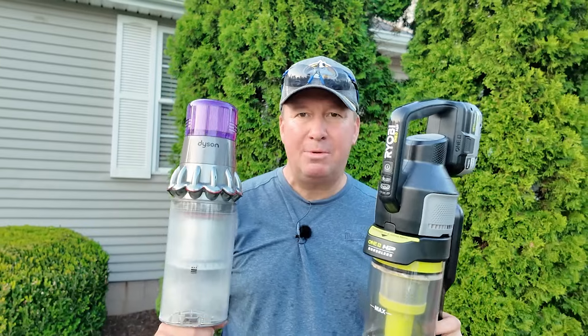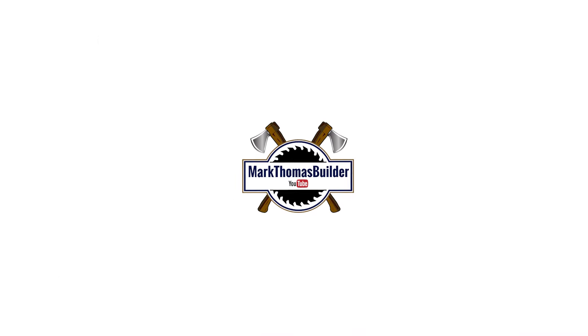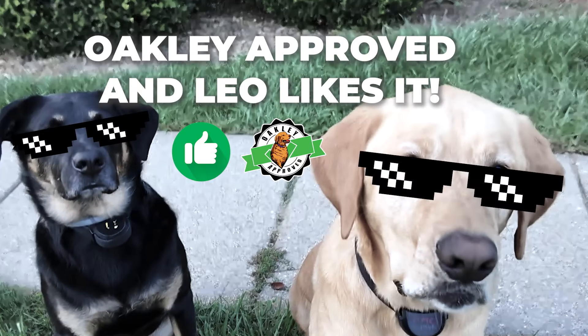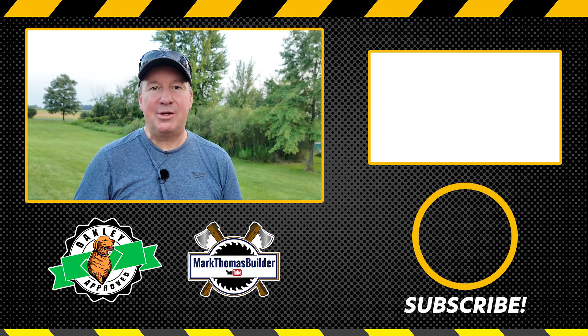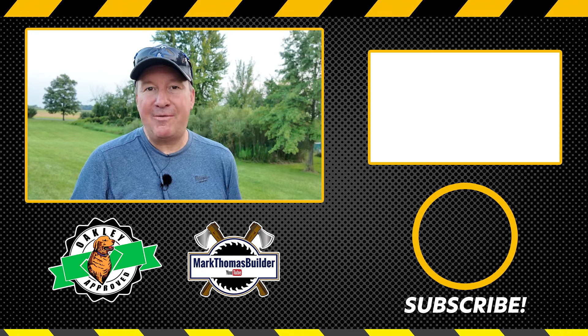Now that you've seen these two vacuums go head-to-head, is there a clear winner? Please put your comment down below on which one you would go with. I hope this video has been helpful — if you like it please give it a thumbs up, it helps support the channel. If you want to continue watching cleaning videos for the home and shop, I have a playlist right over here and I'll be adding to it, so you might want to subscribe if you haven't already.